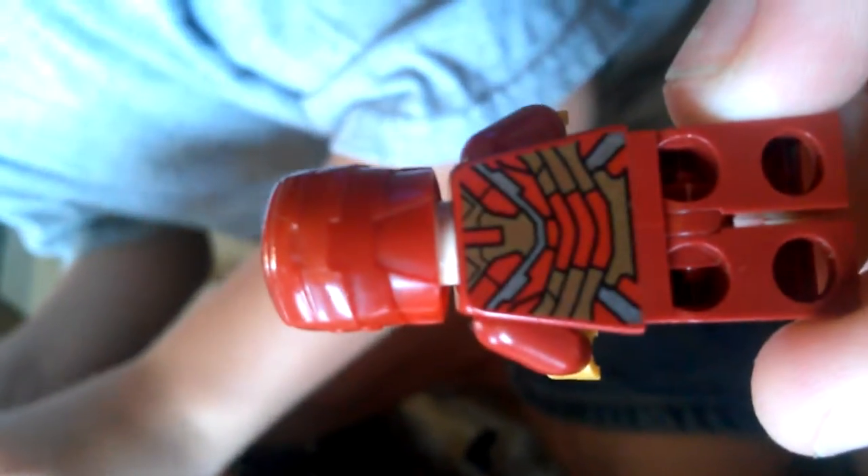Here we have Iron Man — oh, that's a really good picture — Iron Man Mark 42, pretty freaking epic if I don't say so myself. That's the front printing, that's the back, and his visor flips up, obviously. Here's his first face, and the awesomely awesome Tony Stark. Sorry if you couldn't see his face, but the other one is just like, scared out of his mind.